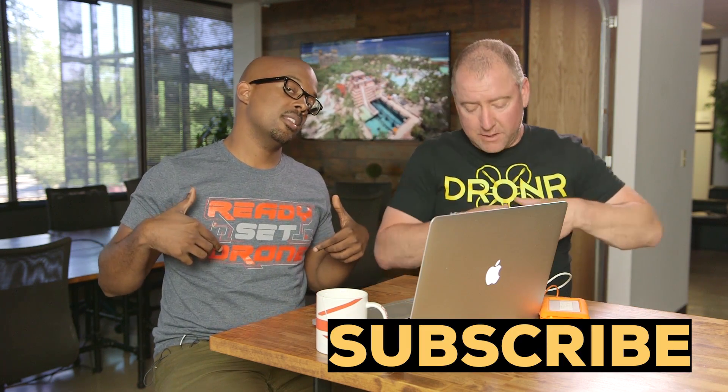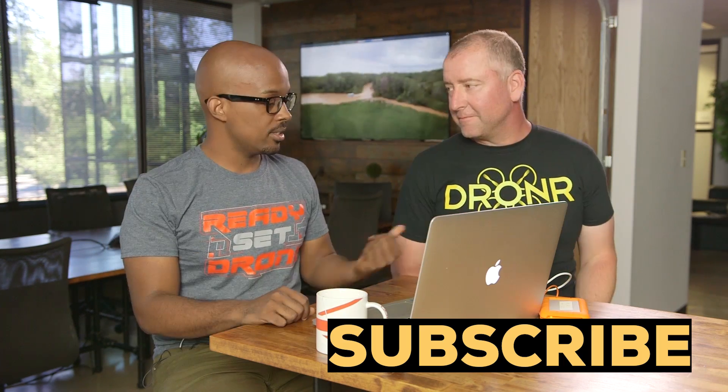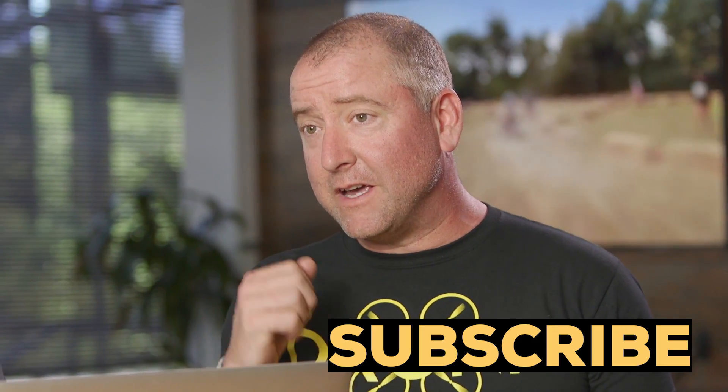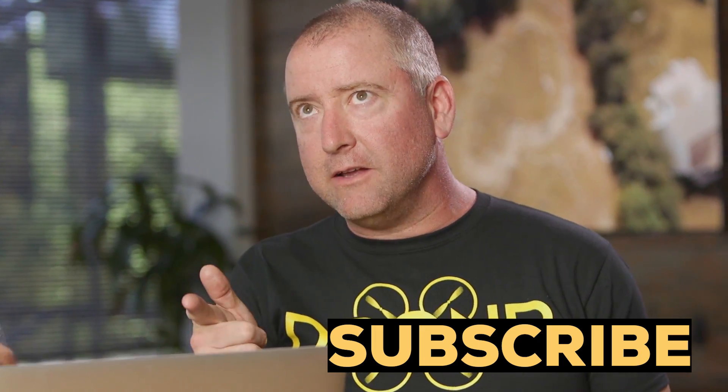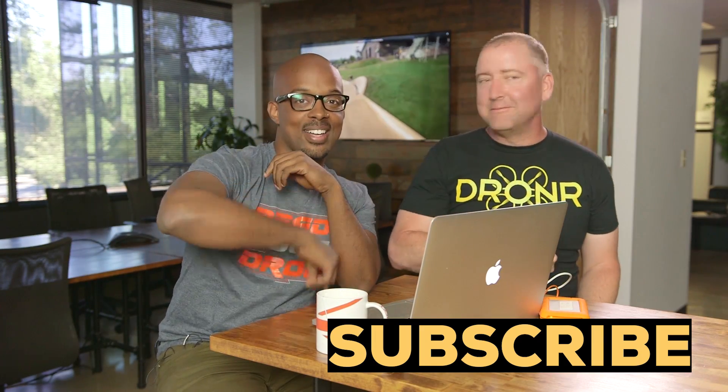Thank you guys for tuning in. Make sure you subscribe to Ready Set Drone and Droner if you haven't already done that. Stay fly, guys.